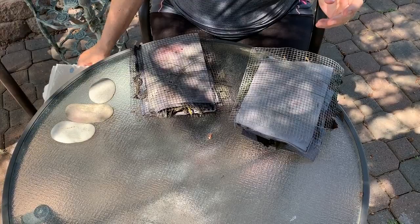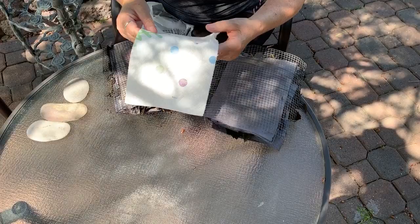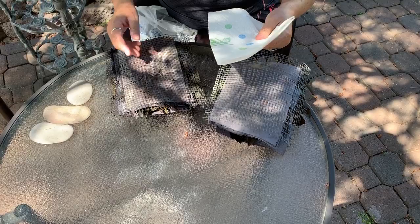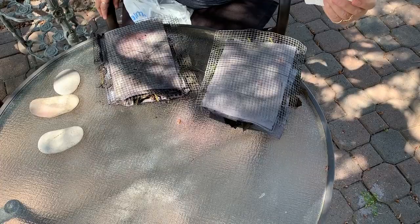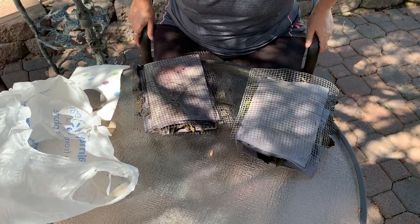Hi everyone, it's Gail. I'm back with part two of our eco-dying session. For this part you need a bag or something to get rid of your pieces of garden, and I just have a paper towel just in case. I have some rocks because the wind came up, so there's that. Usually I lay these papers out on my deck to dry, but today we're going to have to pick them up because it's windy.